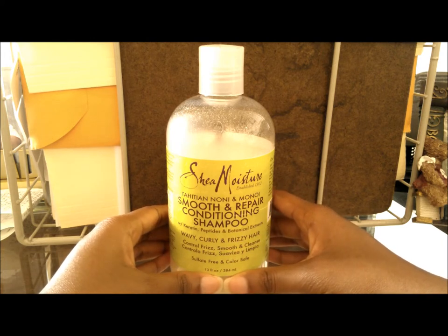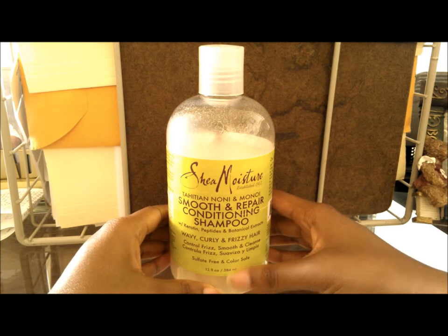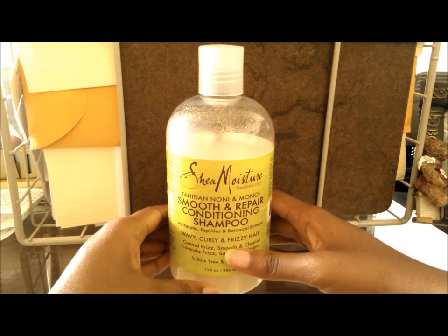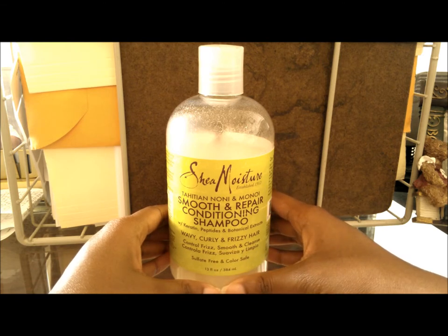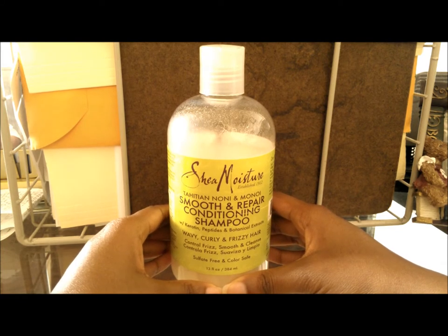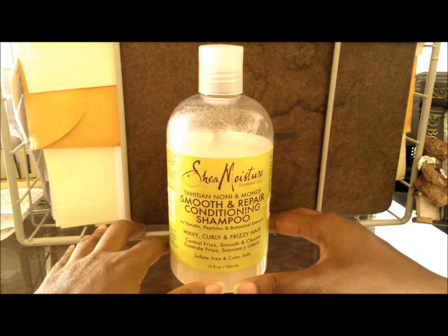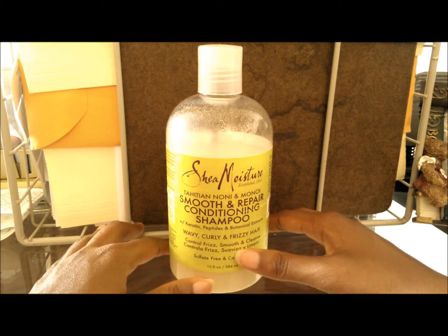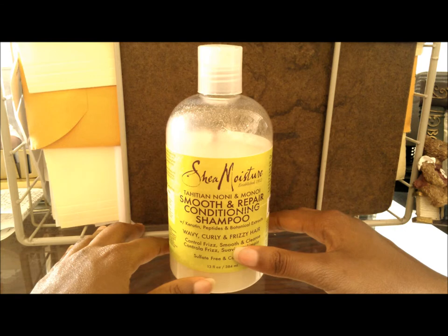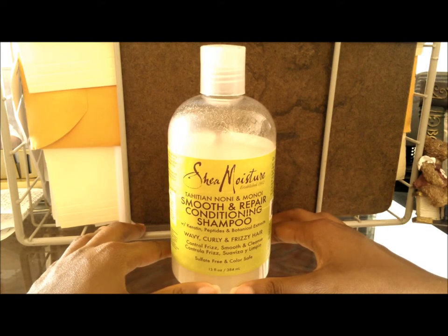It doesn't strip my hair and it's just an all-around good shampoo. It says it's for wavy, curly, and frizzy hair — I agree on wavy and curly, since my hair is coily and kinky and it works very well. In terms of frizz control and smoothing, I can't really comment because I also use Carol's Daughter Hair Milk, which reduces frizz. I'm also pretty low maintenance, so I can't say definitively whether this reduces frizz on its own.